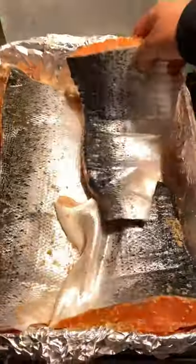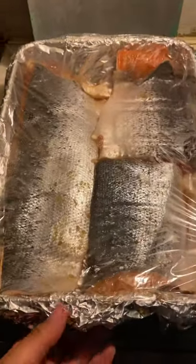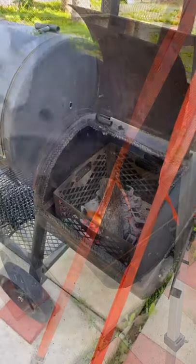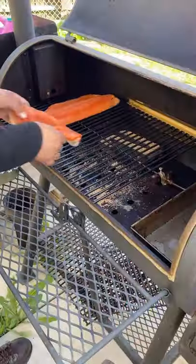The next day, you want to rinse off any excess salt. I set up our smoker for 250 degrees — I'm using a hickory split. Once it hits 125 internal, you want to start basting it with some maple syrup.